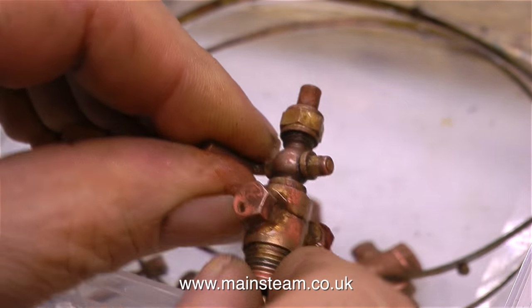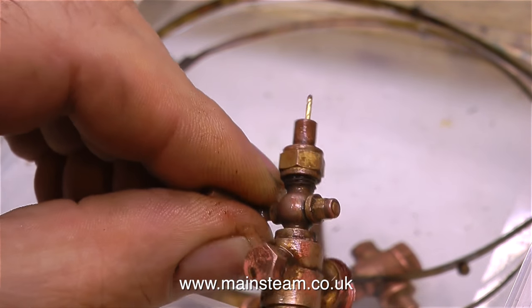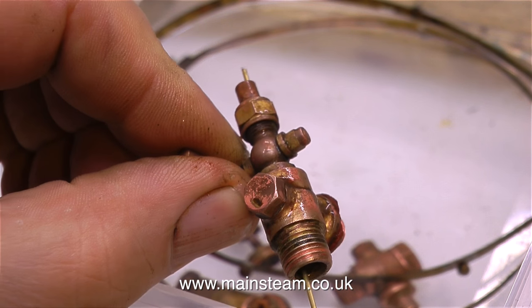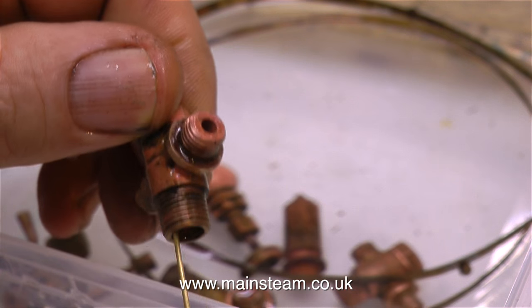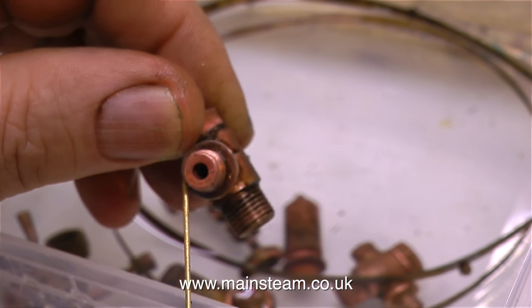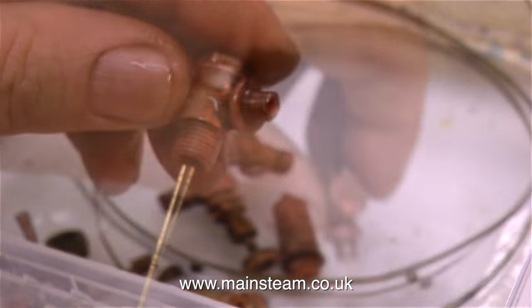In this clip, I'm just poking a piece of brass wire through the lower water gauge fitting and all the way through the blowdown valve, and as you can see, it's not blocked in any way. I'm also checking the rest of the fittings just to be certain that there are no blockages.